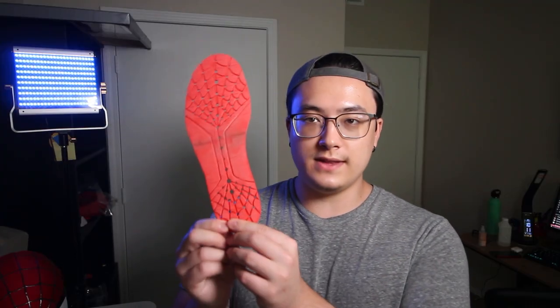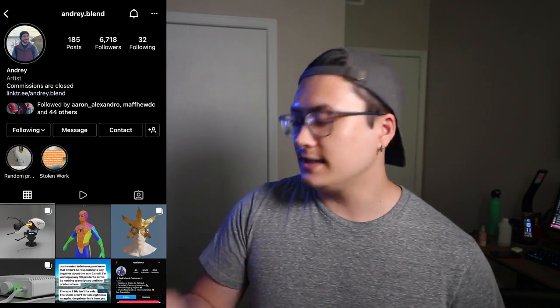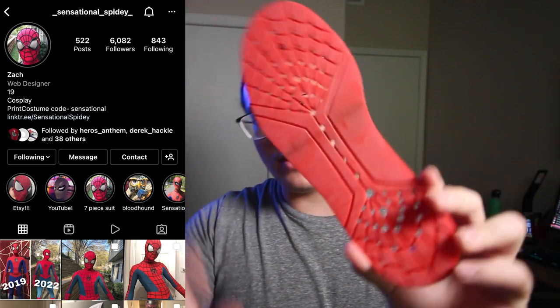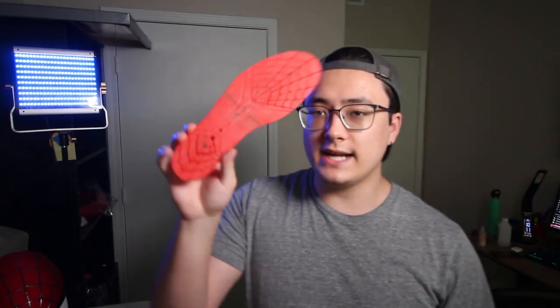The sole for the bottom of the shoe has been 3D printed — one of them, the right foot. This was designed by Sensational Spidey. By the way, the web shooters were designed by Andre Blend. These foot pad sole pieces were 3D modeled by Sensational Spidey. I printed the right foot out just to see how it'll look, sanded it and filled it in because I cut it in half. I still need to do the left foot, and then there will be an entire video on molding and casting the shoes.